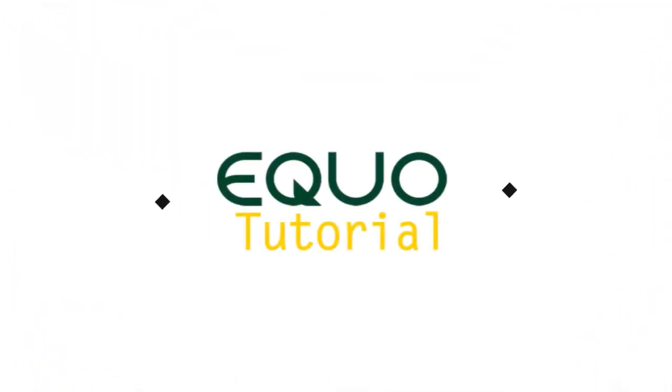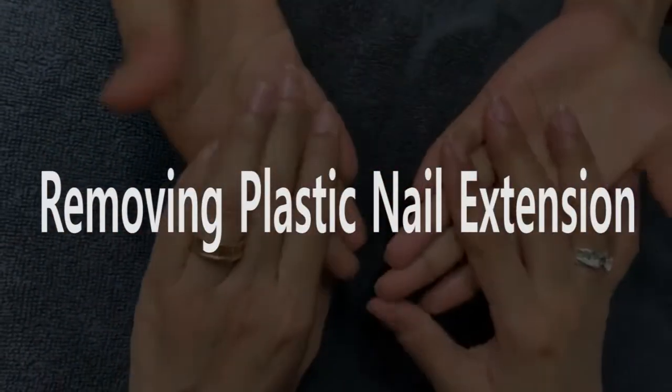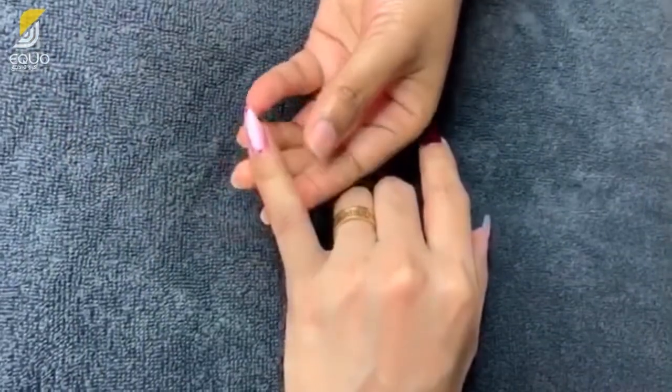Welcome to Echo Tutorials Channel! Today, we are going to show you how to remove plastic nail extensions using Peggy Sage products.